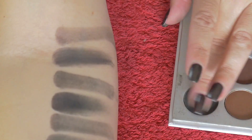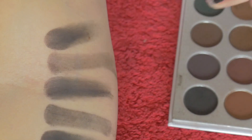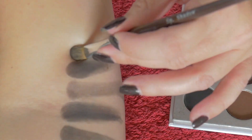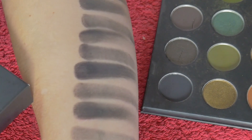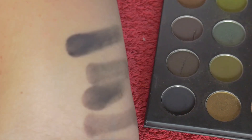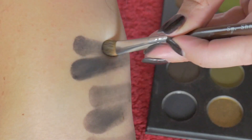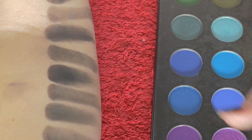This is the Jaclyn Hill and Morphe palette in the shade Abyss. Next is the 39A in Muse. And this is the James Charles and Morphe palette in Spooky.